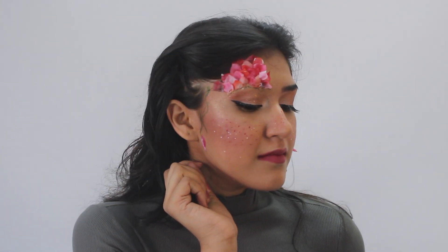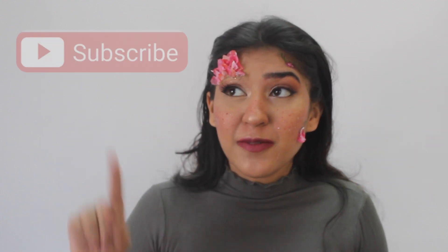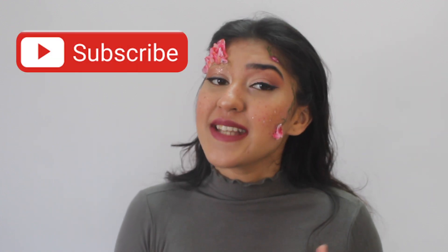And there you have it — the finished look. If you liked this video, don't forget to give this a big thumbs up. Comment below what you'd like to see next, and share this with your friends. Subscribe to my YouTube channel — I make new videos every week. And follow me on Instagram and on TikTok to see more funny and interesting content. Until next time, bye!